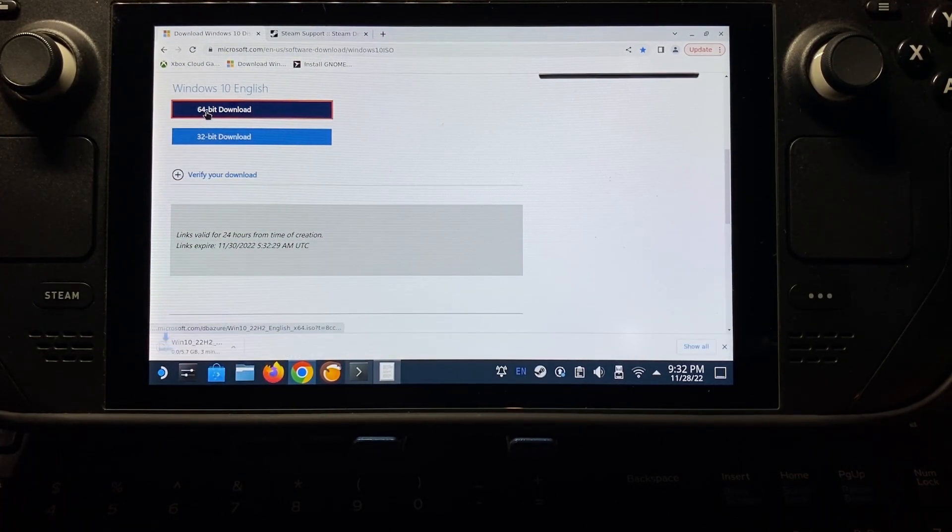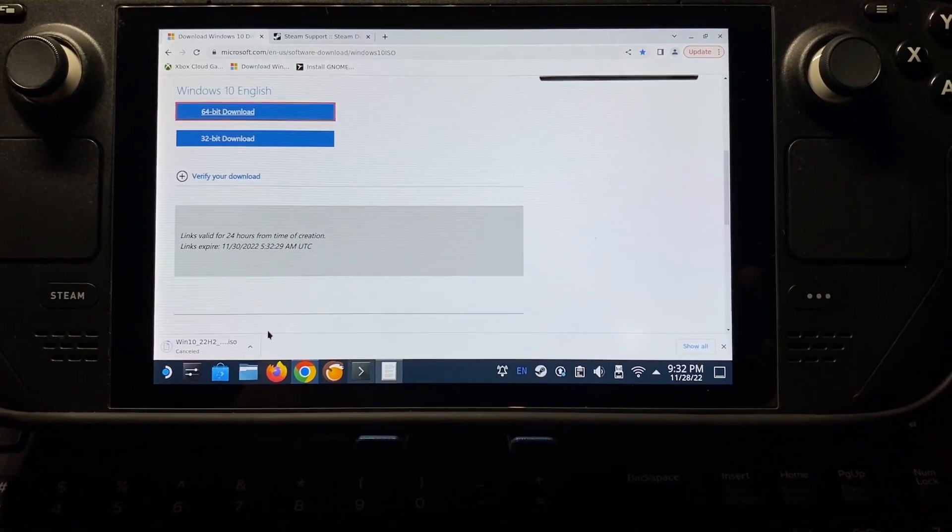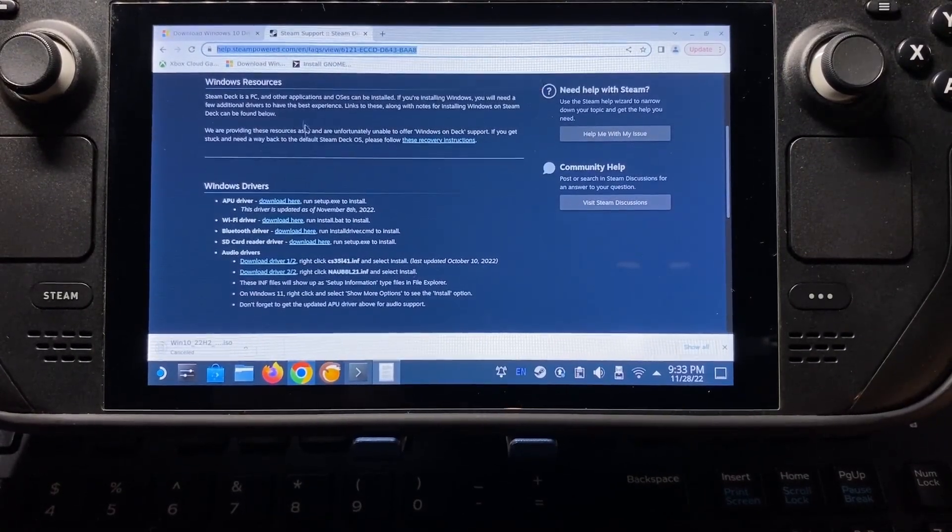And then we're going to do the 64-bit download, and then you should see it downloading there. Let that download. Then we're going to come up to Steam Powered here, and we're going to grab the Windows drivers for when we actually finish our installation for Windows.